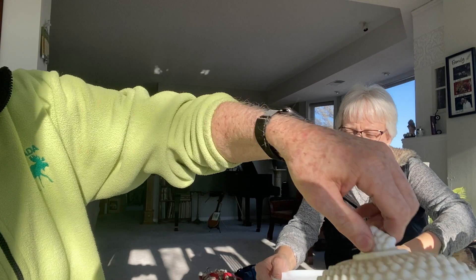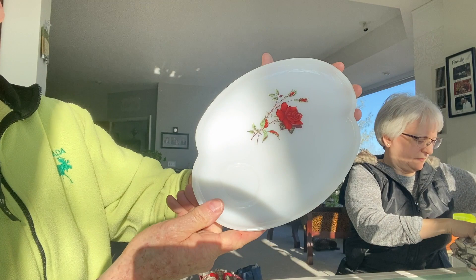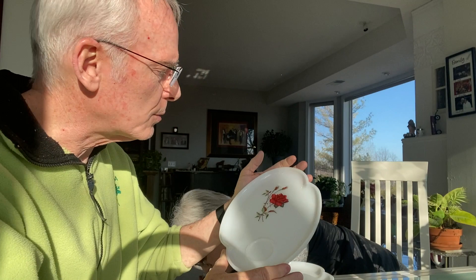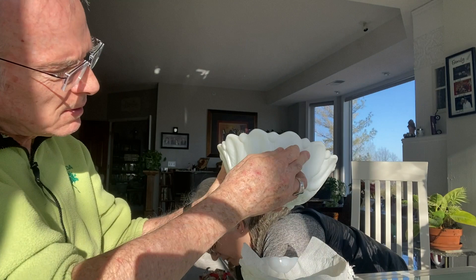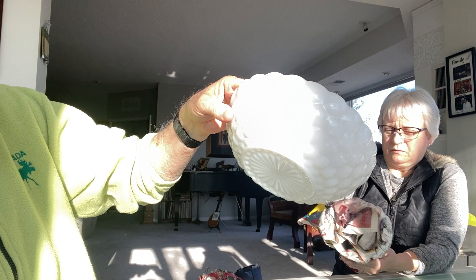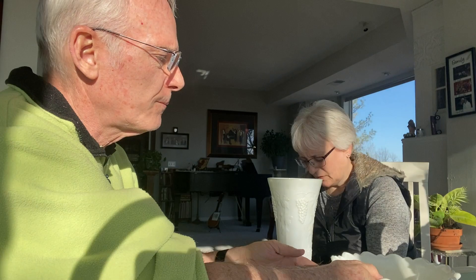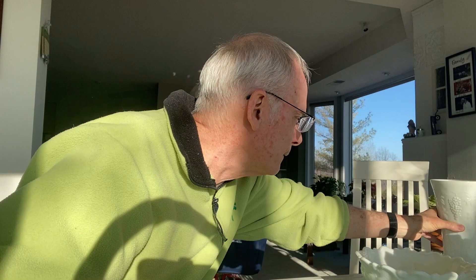Look at this hobnail butter dish and lid — it's a little dirty but really cool; I love the handle. Look at these luncheon plates with the roses — there should be matching cups with those. There are six of them — those are beautiful plates. There are two in there. This is the big leaf pattern — those are beautiful. And this one's got a bubble pattern. Another big leaf, and this one has grapes and leaves — that's pretty cool.